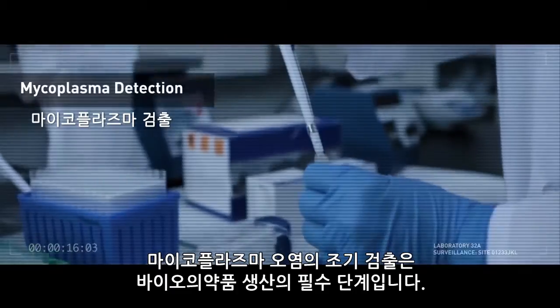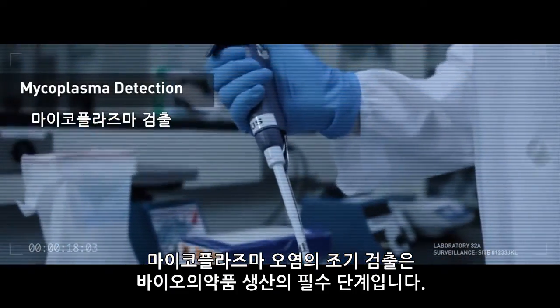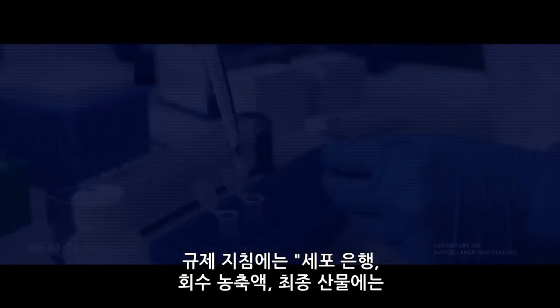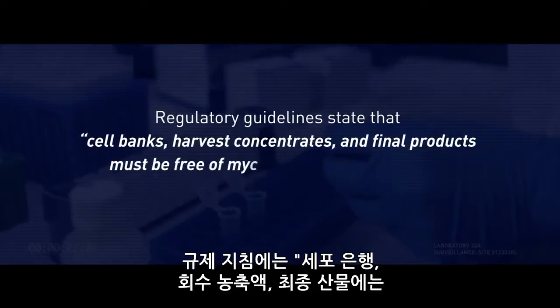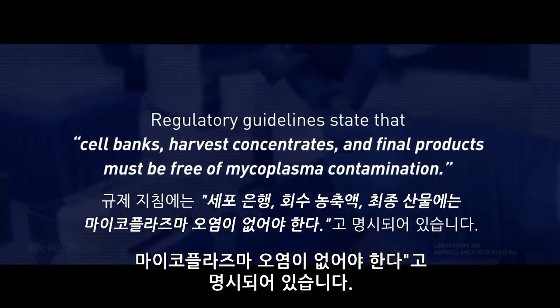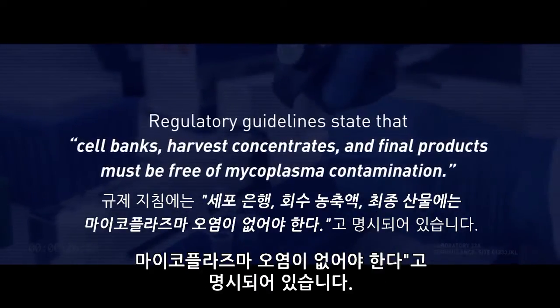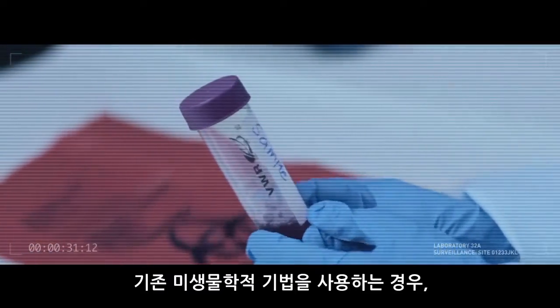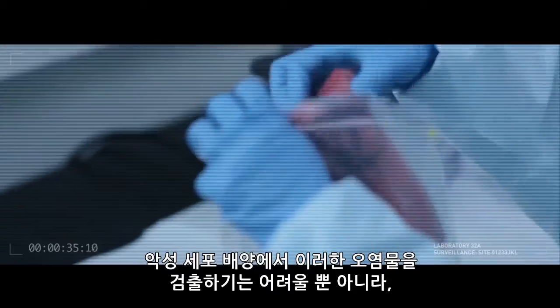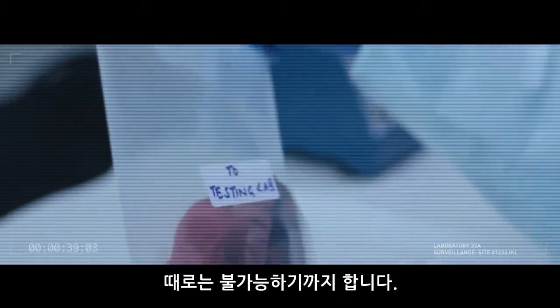Early detection of mycoplasma contamination is a critical step in the production of biopharmaceutical products. Regulatory guidelines state that cell banks, harvest concentrates, and final products must be free of mycoplasma contamination. Detecting these contaminants in mammalian cell culture is difficult, sometimes impossible, when using traditional microbiological techniques.